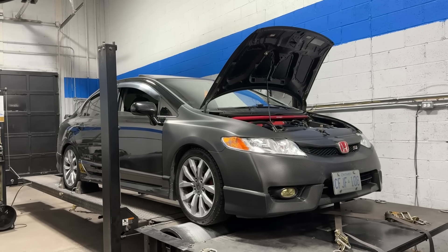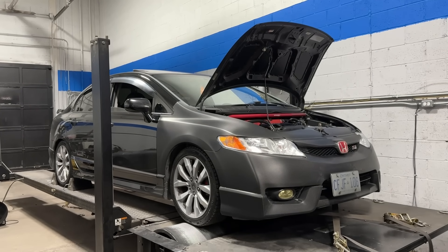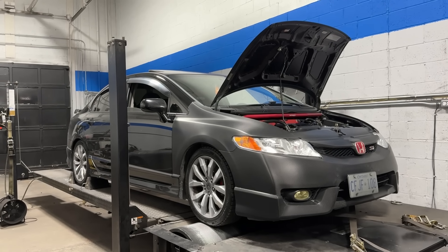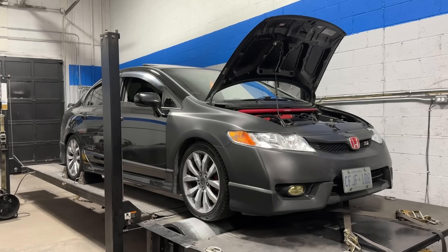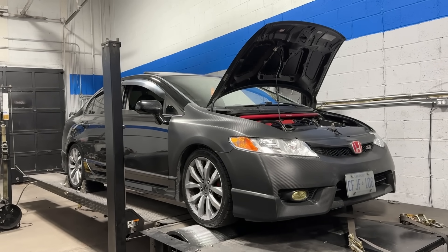Welcome back everyone, thanks for checking out another video. Ricky brought his 2011 8th-gen Civic Si in for a tune today, and I thought this would be a great opportunity to make another comparison video. This Civic is K24 swapped and full bolt-on. It also has the two mods everyone wants: the 50-degree VTC cam gear wheel, because the stock K24 only has a 25-degree VTC cam gear wheel.